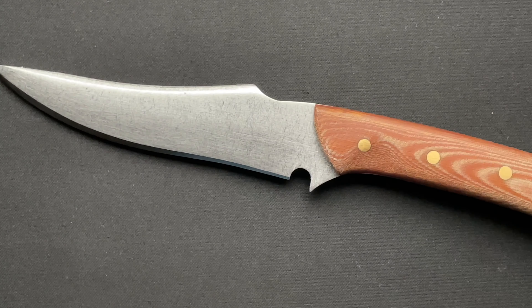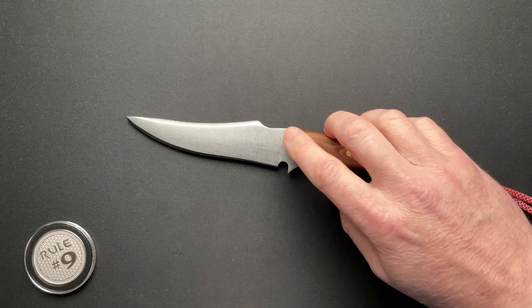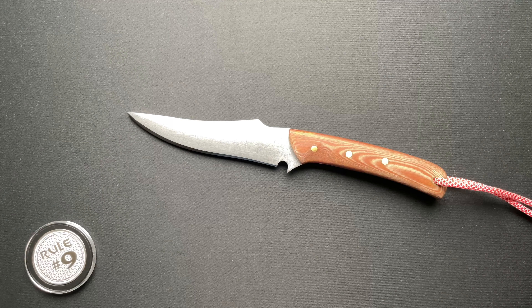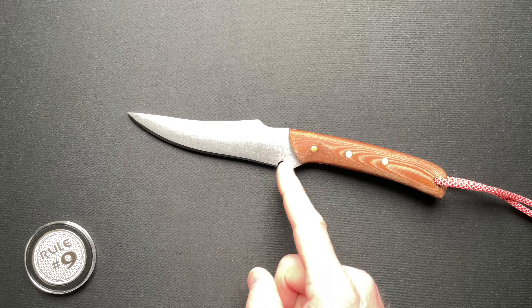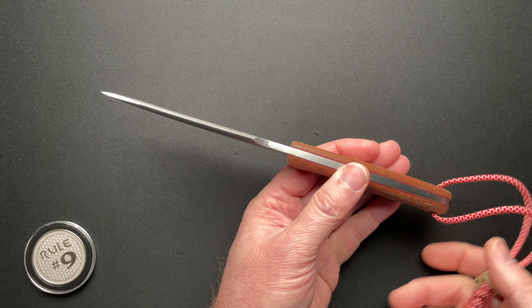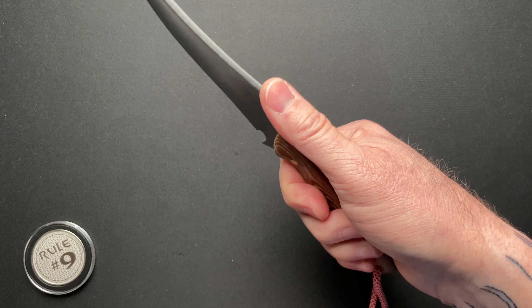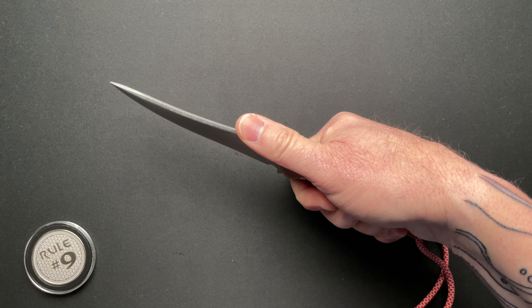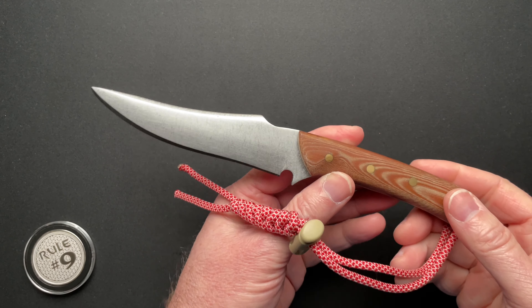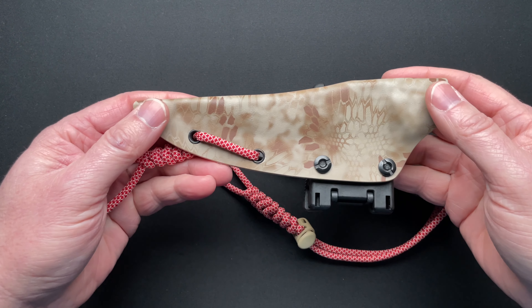Overall length is nine and a half inches. It's 4.8 inches from the edge of the scale to the tip of the blade. 4.64 inches of cutting edge with a very nice sharpening choil. Blade thickness is 0.175 inches. Overall thickness at the scales is 0.670 inches. It fits so good in the hand. It weighs in at 7.2 ounces for the knife alone, and 10.8 ounces total with the sheath.